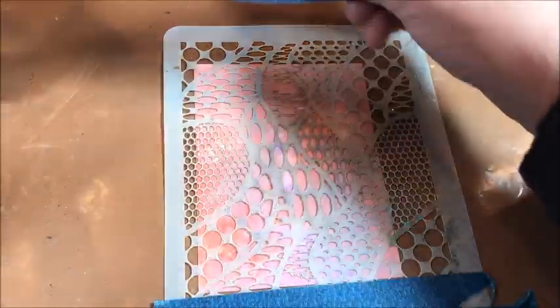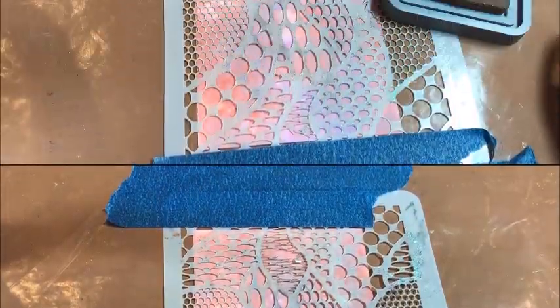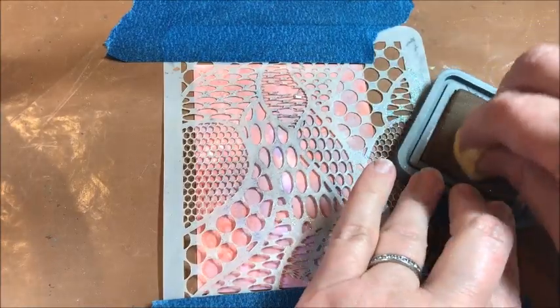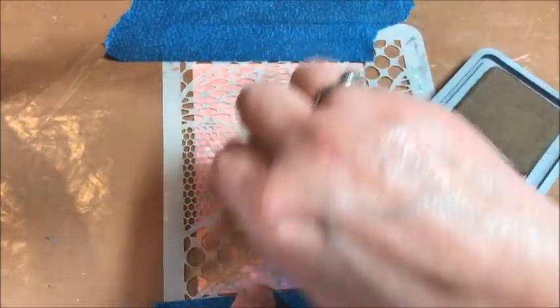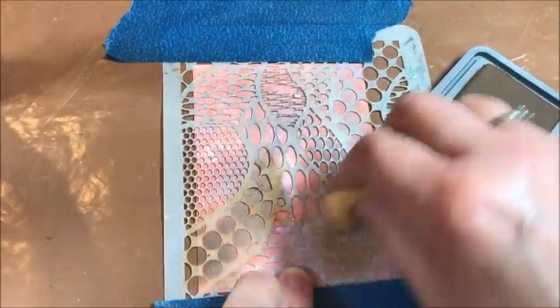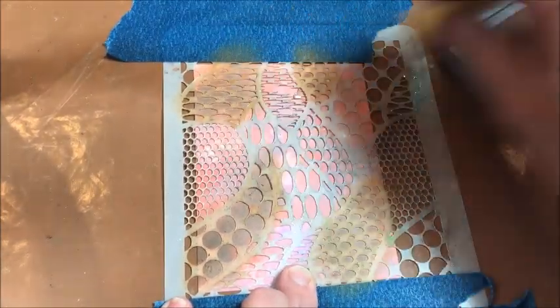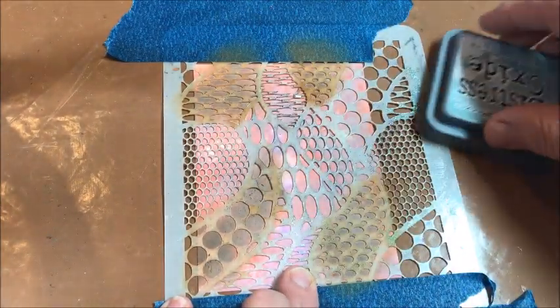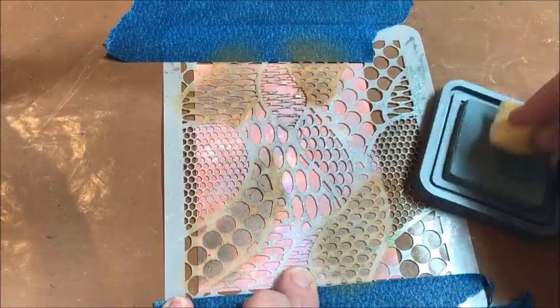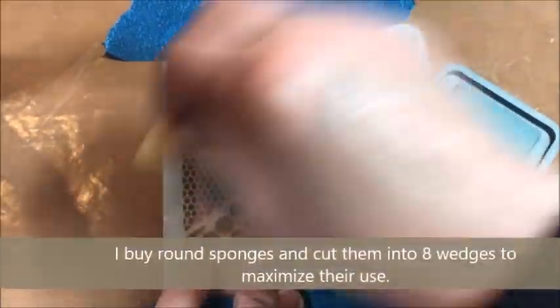I'm going to take the Zentangle Dots stencil by A Colorful Life and tack that down using painter's tape. I'm going to put it down nice and firm so it's held down to the cardstock, and then I'm going to use the Vintage Photo Distress Oxide ink and sponge that through my stencil. As you can see, I'm using a sponge rather than the blending tool. The blending tool would probably work a little bit better, but I am using my sponge just because that's what I had on hand.